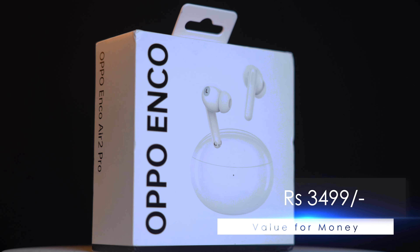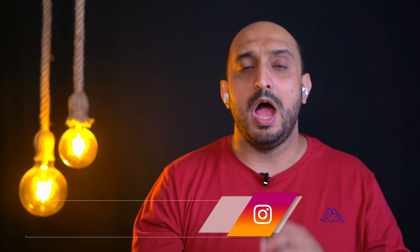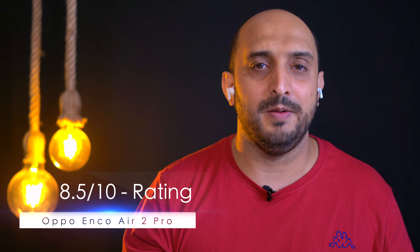One thing I feel is missing is a reset button on the case itself — to reset the earbuds you need to tap and hold both of them. Priced at ₹3,499, this is absolute value for money. I also use the Apple AirPods Pro, and when I compared them side by side on the same song, the Enco Air 2 Pro is at par, and in fact, thanks to the 12.4 mm audio driver, it outperforms the AirPods Pro in some areas.